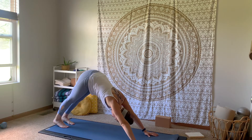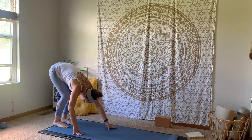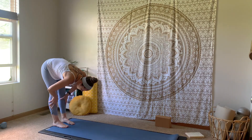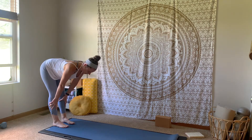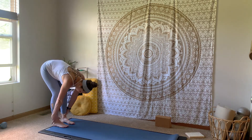Big breath in, big breath out. Walking your hands to the back of your mat — forward fold. Bring your hands to your shins, inhale up halfway. Lift a long spine, flat back. Exhale and fold forward. Root down through those feet. Inhale, stand all the way up sweeping the arms up and overhead. Exhale, let your hands come down through heart center.